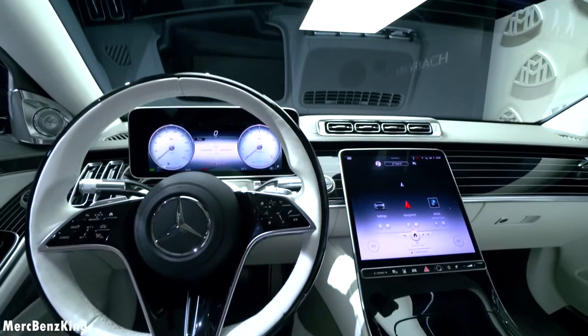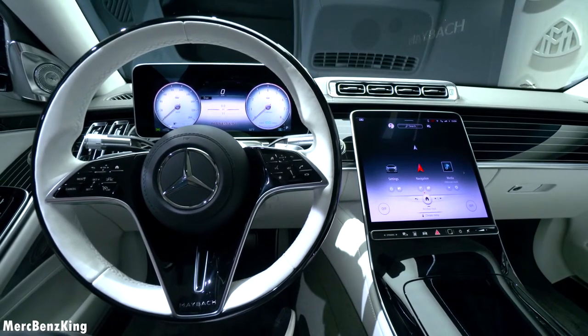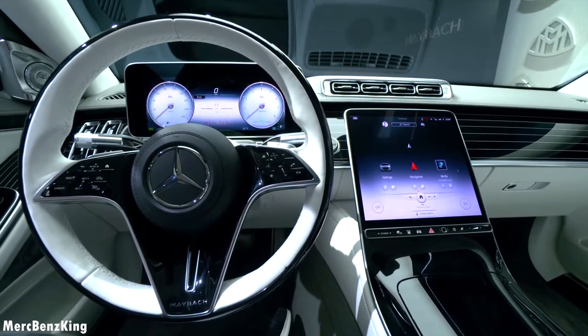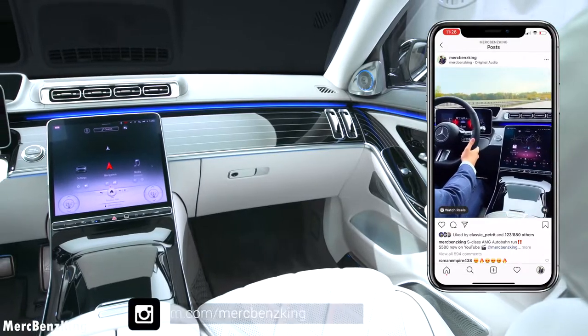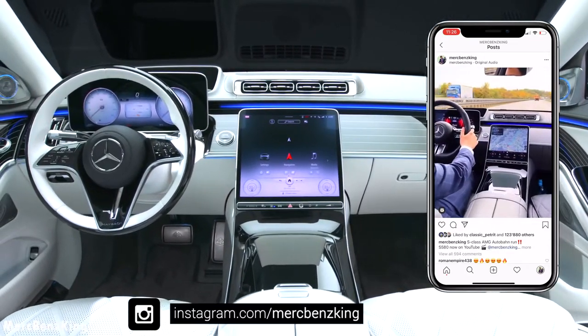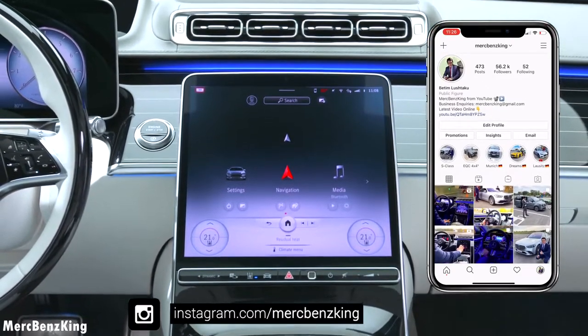It is time to listen to the sound of this engine. Tell me - do you think this is a V8 or a V12? Let me know. But before we do that, make sure you follow me on Instagram - the link is down below - and I have amazing content especially for you about all-new Mercedes-Benz vehicles.